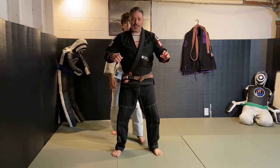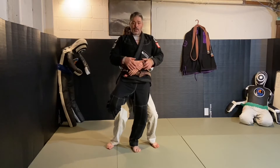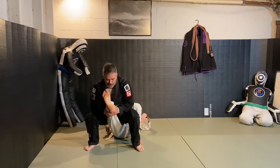So as he goes to lift, I stop the lift. He goes to lift, I stop, I come up, back down — boom, boom — take this foot down, knee bar.